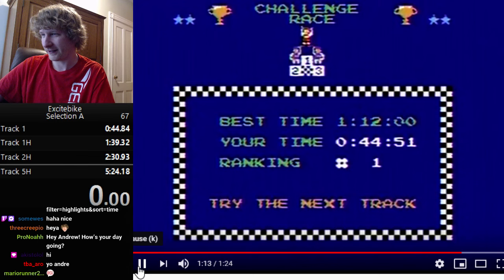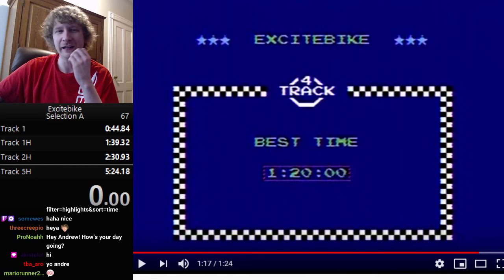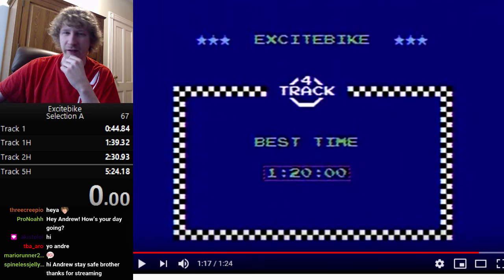So that's Excitebike — that's basically it. Once you learn the technique, you can apply it to any of the stages.